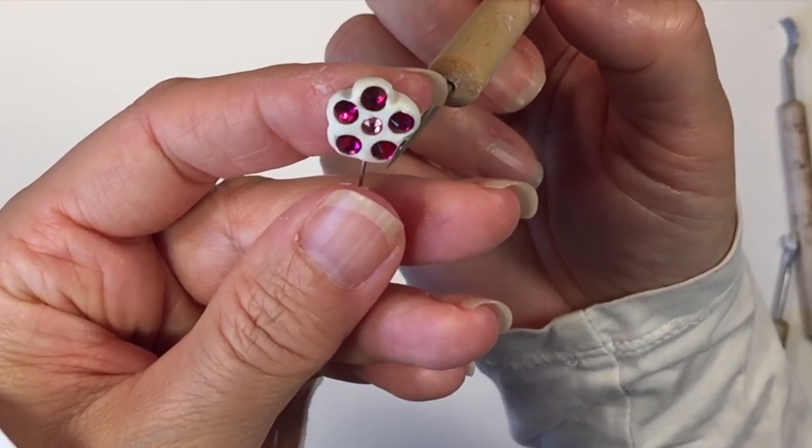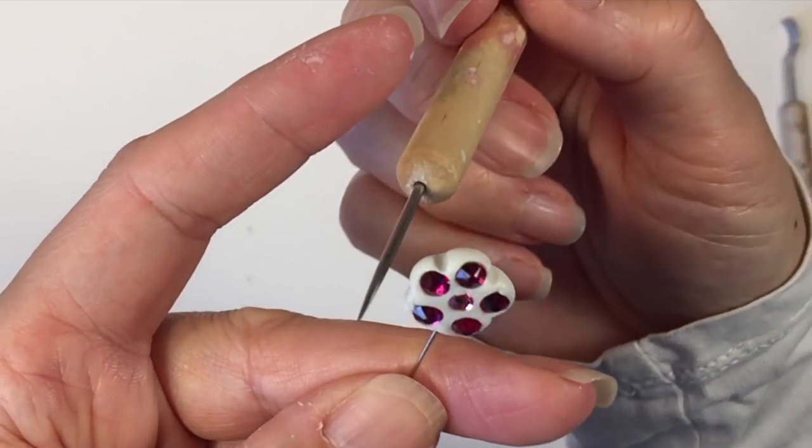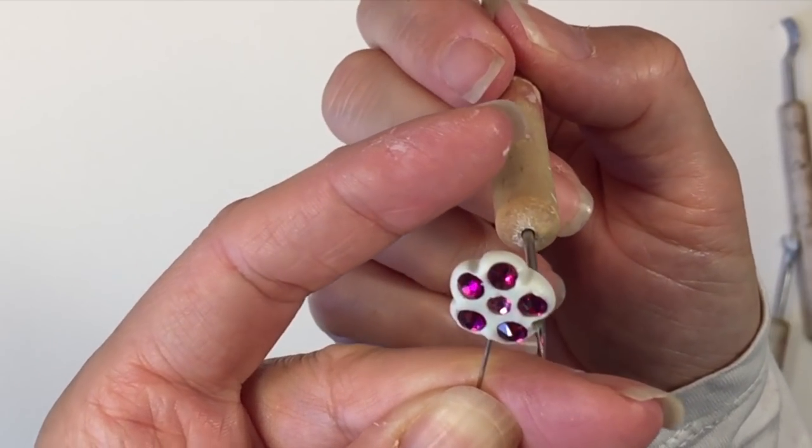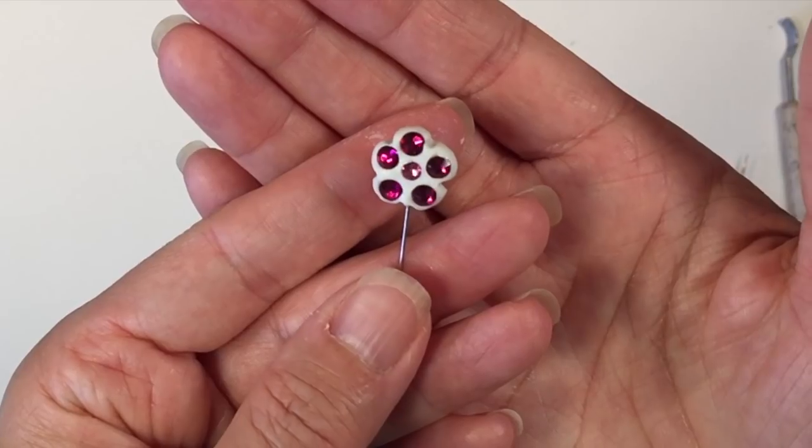I used a white polymer clay with a little bit of shimmer in it, but honestly my favorite kind is the clear polymer clay — I think it makes for a more beautiful finished project.